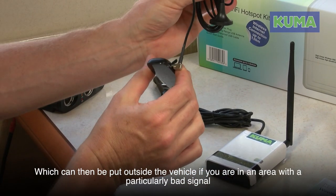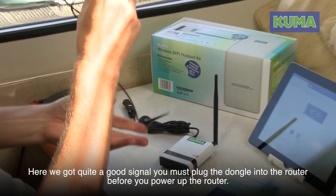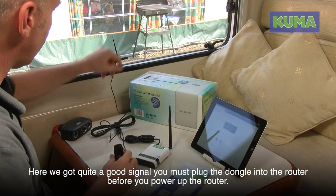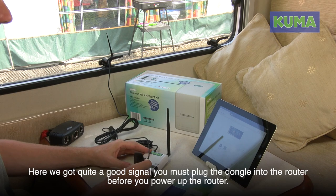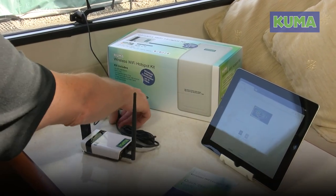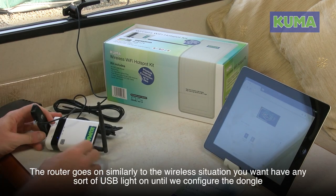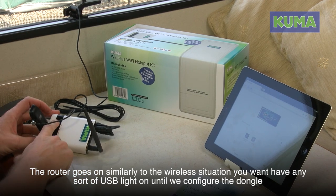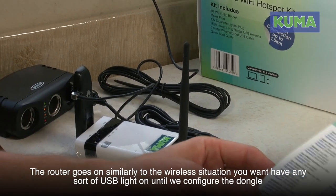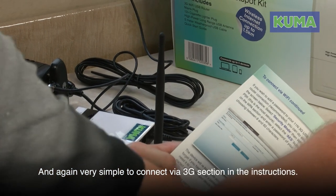The dongle will accept the external magnetic antenna in its socket, which can then be put outside the vehicle if you're in an area with a particularly bad signal. Here we've got quite a good signal but I'm going to pop the antenna on the window sill anyway to improve it. It's magnetic, so it will also work on a canal boat. You must plug the dongle into the router before you power up the router. Once powered up, similarly to the wireless setup, there'll be no USB light until we've configured the dongle — which only needs to be done once per SIM card.